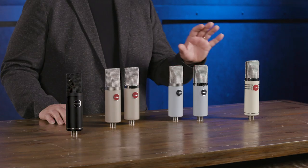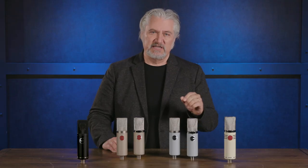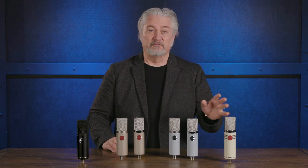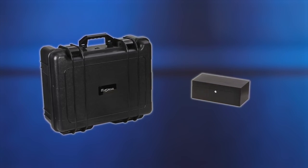One of the defining characteristics of the MA1000 is the transformer inside, custom designed by David Royer and manufactured by Coast Magnetics, which really imparts a sonic signature — particularly in the bottom end. Other features include a 15 dB pad, a bass roll-off switch, and a continuously variable polar pattern remote-controlled from the power supply. The microphone comes in a beautiful wooden presentation case inside a road case, with a power supply, a Mogami cable with Neutrik connectors, and a custom-designed shock mount from Royer Labs.